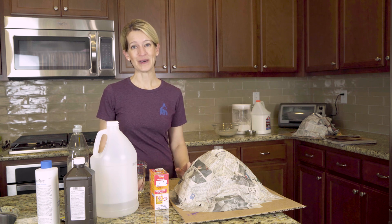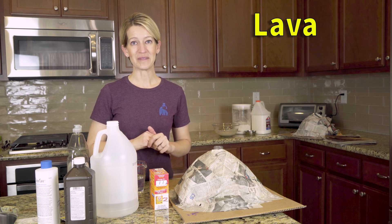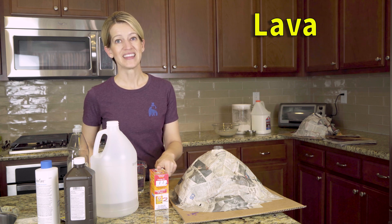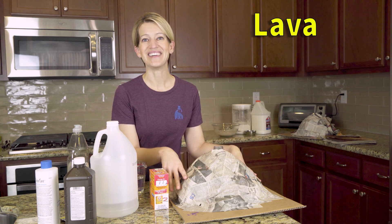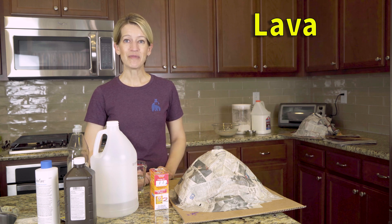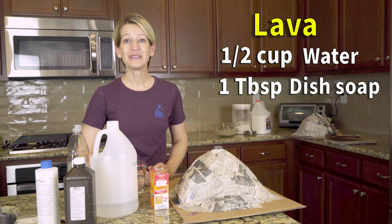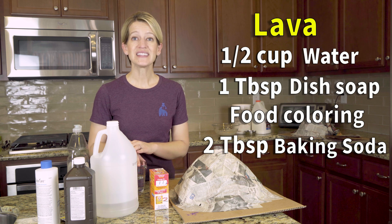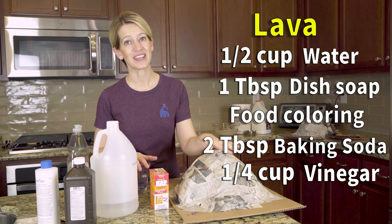Let's talk about my favorite part of the volcanoes, which is the lava. Here are two simple ways to make lava for your volcano. The first is a chemical reaction between vinegar and baking soda. This lava will slowly bubble up to the top of your bottle and ooze its way down your volcano. Into your bottle, you're going to add half a cup of water, one tablespoon of dish soap which will help it foam, a lot of red food coloring, and two tablespoons of baking soda. You're going to want to set aside a quarter cup of vinegar — the vinegar is what's going to cause the chemical reaction when your kiddo pours it into the bottle.